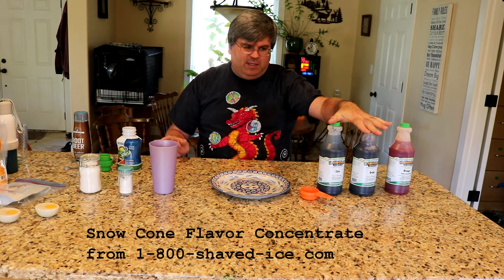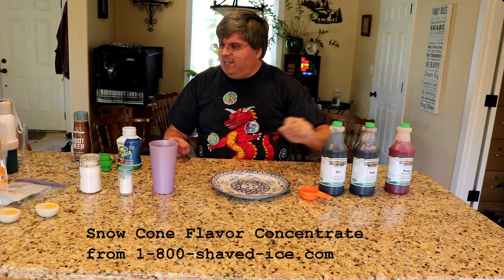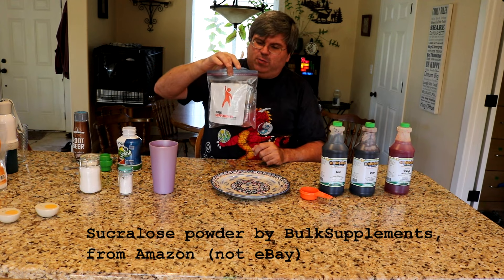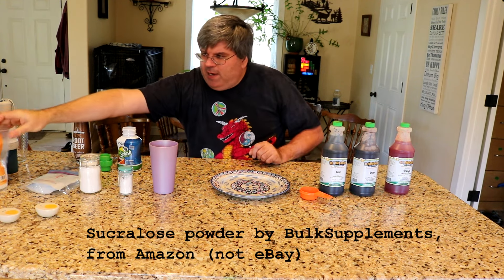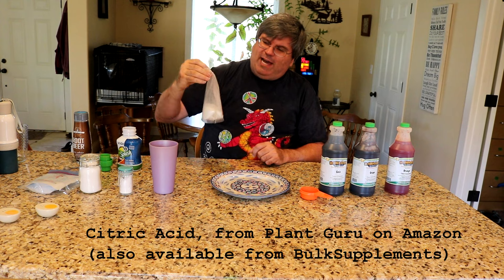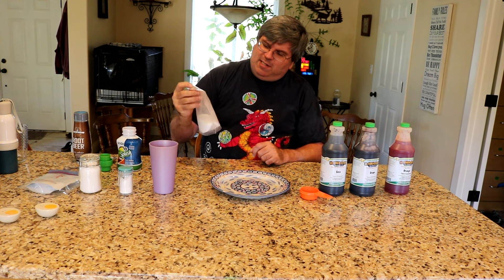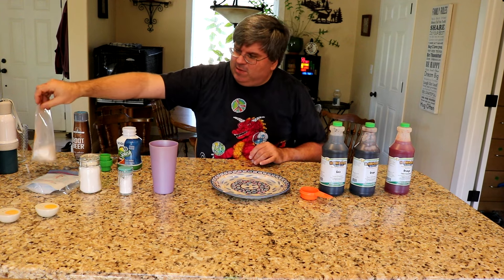You're going to need three things to do that. You're going to need snow cone concentrate — don't just buy the snow cone syrup, buy the actual concentrate. You're going to need some kind of sweetener; I'm using sucralose powder that comes from BulkSupplements.com, which I bought on eBay. And then you're going to want some citric acid, particularly for your fruit-flavored mixes. I also got this citric acid on eBay — I think it came from plantguru.com. It says it is food grade, approved by everybody, and made in the USA.